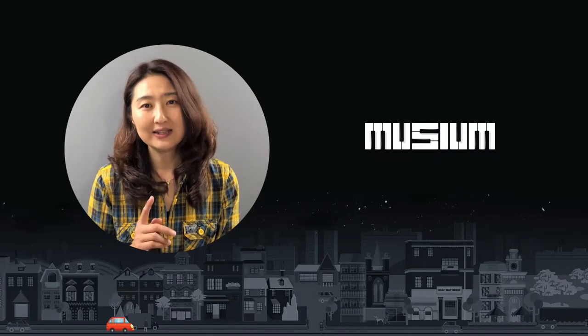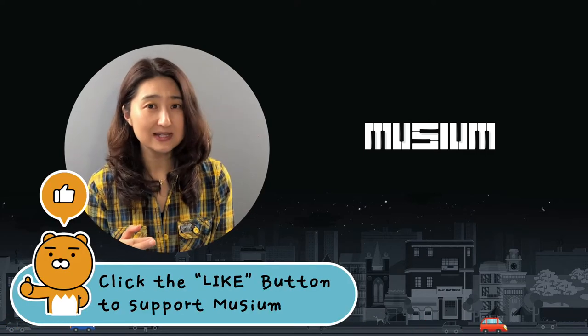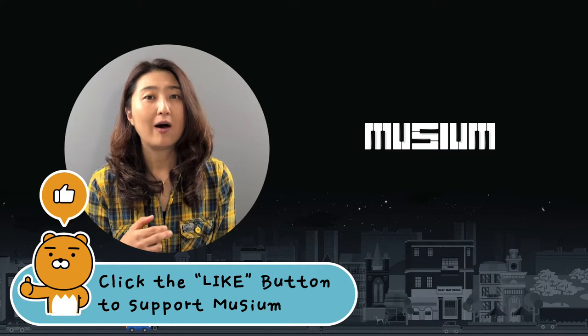Technique lesson one. In this lesson we're going to learn step and skip. Of course you know only the step and skip, but I'm going to introduce you how to play it well and smooth on the keys.